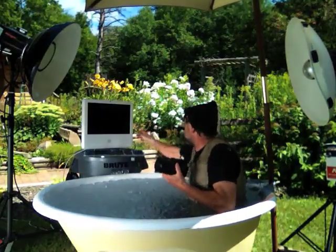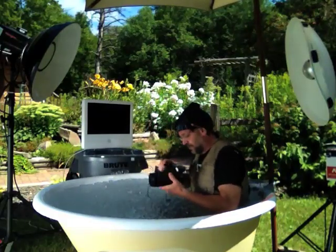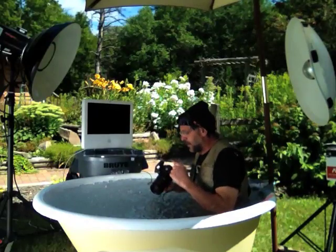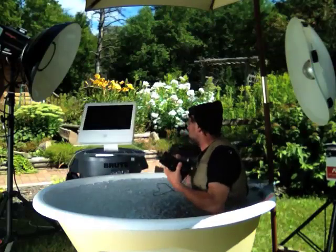The other thing is the back viewfinder really doesn't give you what you need. So I thought I'd try tethering. By tethering, the image will come right up on the computer. You just open it.